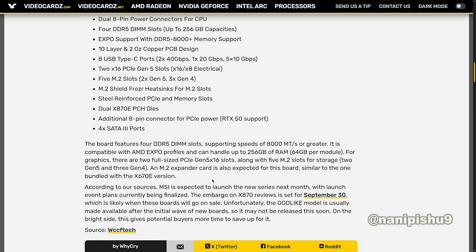The board features 4 DDR5 DIMM slots supporting speeds of 8000 MT/s or greater. It is compatible with AMD EXPO profiles and can handle up to 256GB of RAM, at 64GB per module. For graphics, there are two full-sized PCIe Gen 5 x16 slots, along with 5 M.2 slots for storage — 2 Gen 5 and 3 Gen 4. An AMD EXPO card is also expected to be bundled, similar to the X670E version.